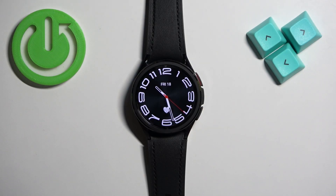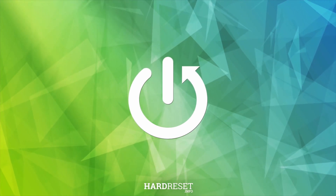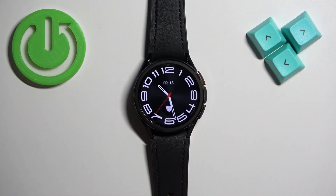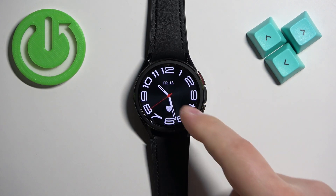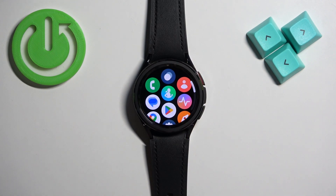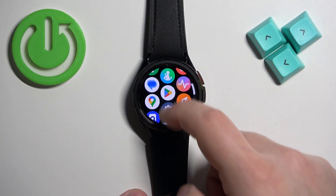In front of me I have the Samsung Galaxy Watch 6 Classic, and I'm going to show you how to customize the app menu on this watch. First, let's wake up the screen by pressing the home button, and then open the app menu. Make sure you're on the home screen — the current watch face — and then swipe up on the screen to open the menu. Here we have the list of icons, basically the apps.